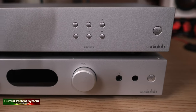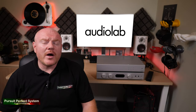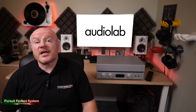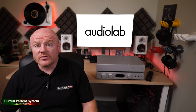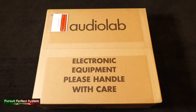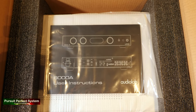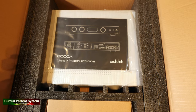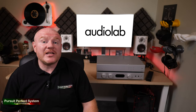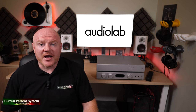Both are a little bit like Doctor Who's TARDIS. Do not be fooled by their slimline and quite simplistic visual styling, because underneath their hoods there is actually quite a lot going on. Another similarity of note is their packaging — both come in nice quality boxes, but I was particularly impressed with how Audiolab have used paper tape instead of PVC tape to secure the boxes.